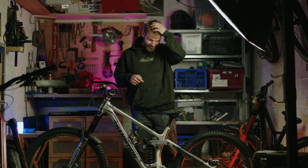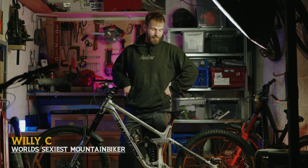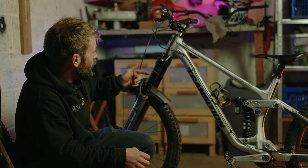This is my bike — my Transition Patrol. It's had a lot of use over the past year and a bit. It's pretty beat up but still going. I run it 174.